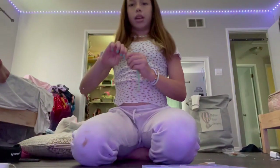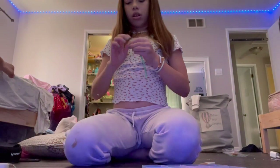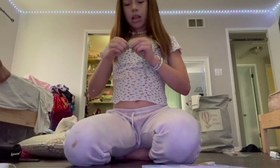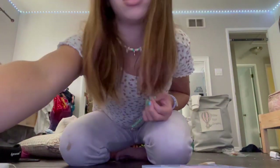And then you're just going to tie it really tight, just put the knots in. And then after that I'll show you what to do. I'm going to be back when I'm done doing this.